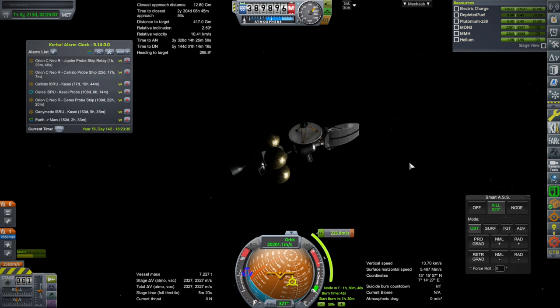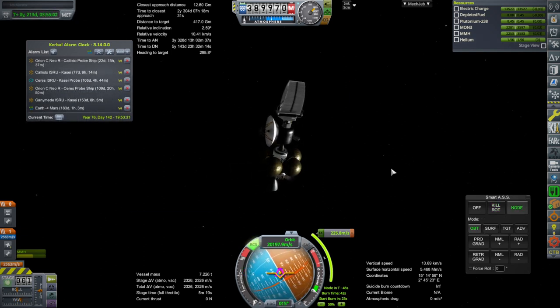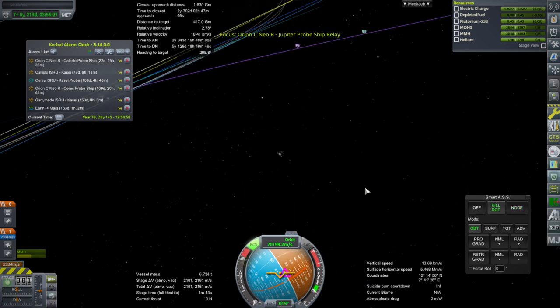This is obviously a resource scanner, and it will probably end up at Ganymede since the other one is the Callisto one. Let's just do this as accurately as possible. This is completely hypergolic and storable, so there's no boil-off concerns. That should be good enough — let's see.